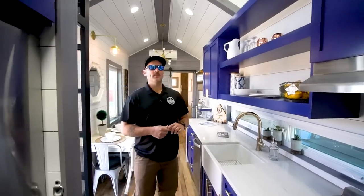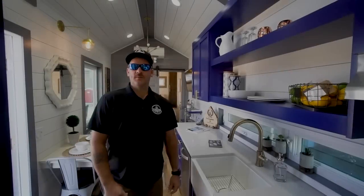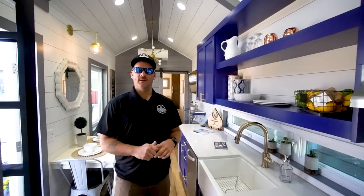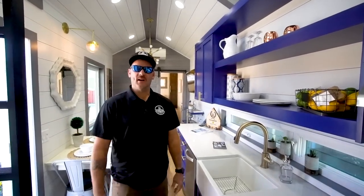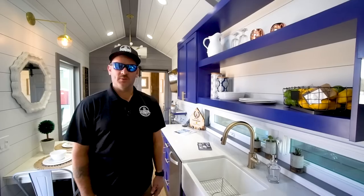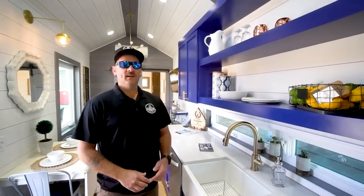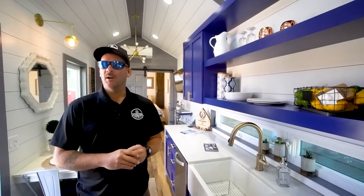This unit is powered by 50 amp service. It also has LP for our stove as well as our tankless water heater. This particular model is more of a park style model where it's designed to go somewhere and plug in for an extended style stay. We are a custom tiny home builder, so specific specs working with individual customers are definitely not out of the realm. Off-grid and composting toilets are all possible with our service.